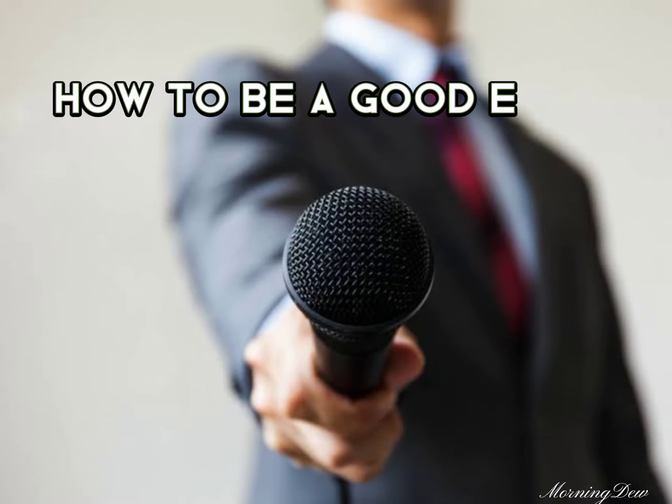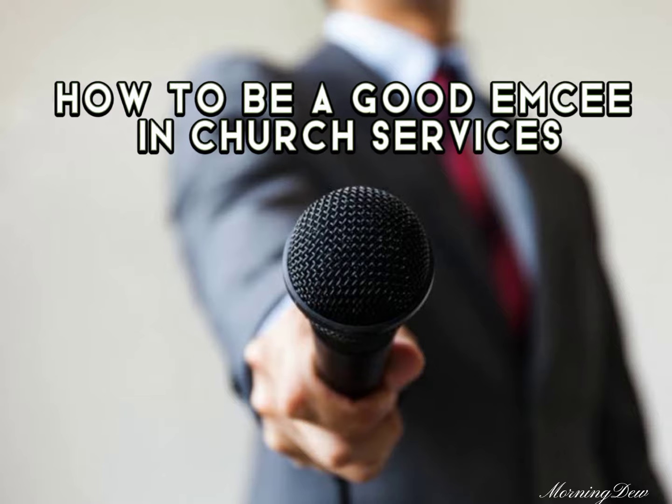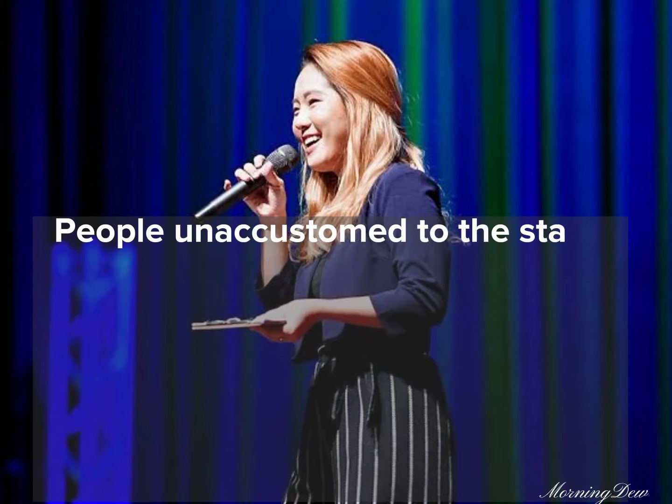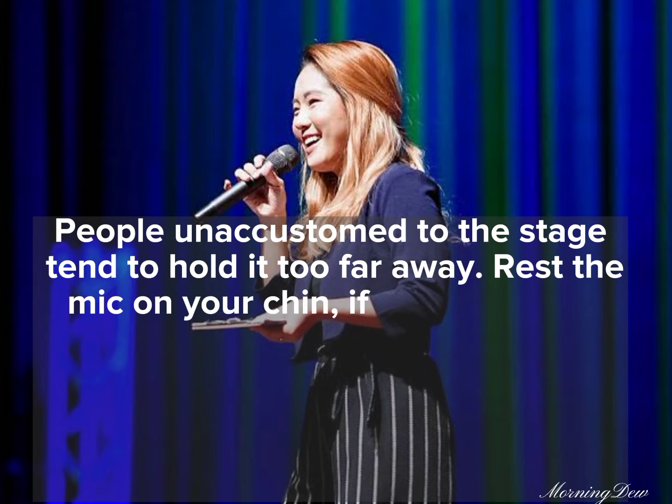How to be a good MC in church services. Tip 1: Hold the microphone up to your mouth. People unaccustomed to the stage tend to hold it too far away. Rest the mic on your chin if you have to.